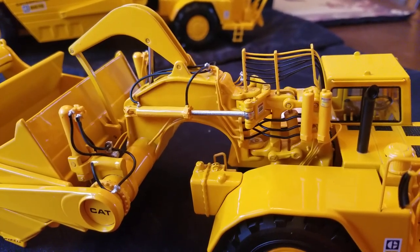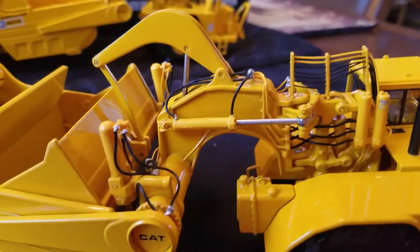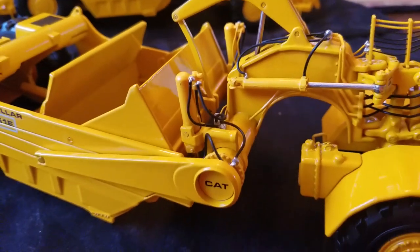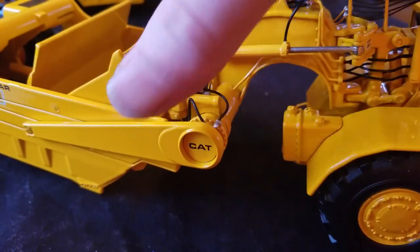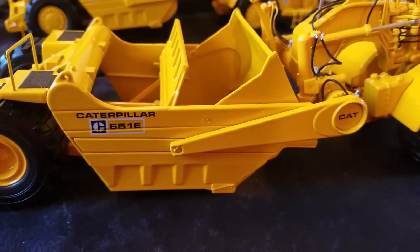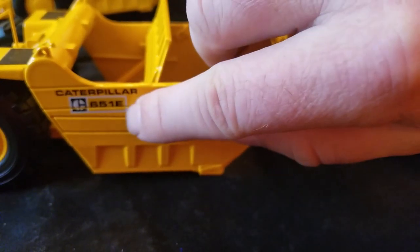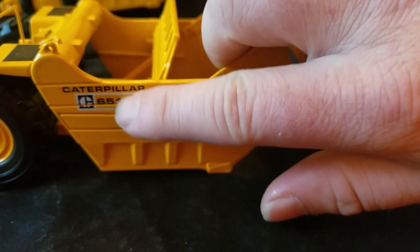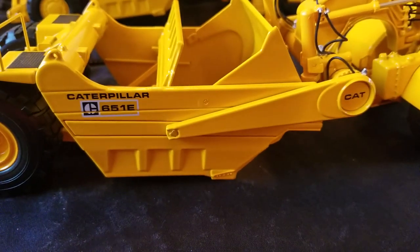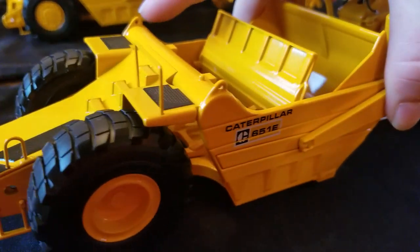Moving over to the apron cylinders — there's decaling on your oil filters and warning labels, so you can see the complexity and detail. Hydraulic lines are running to the cylinders to raise and lower the bowl. Cat logo right there. Getting to the side of the scraper you can see the 651E decal. One thing I don't like is that it's kind of split in the middle — I would have preferred the decal be applied over that seam rather than cracked through it.